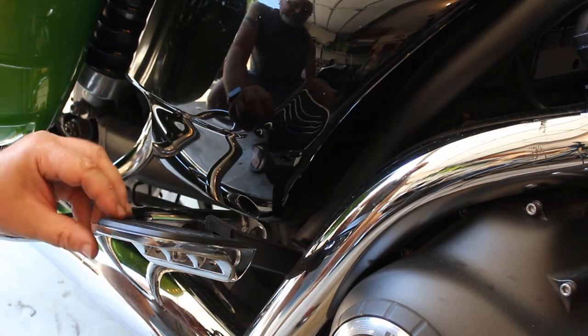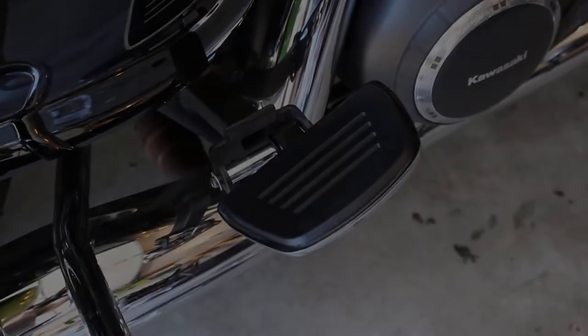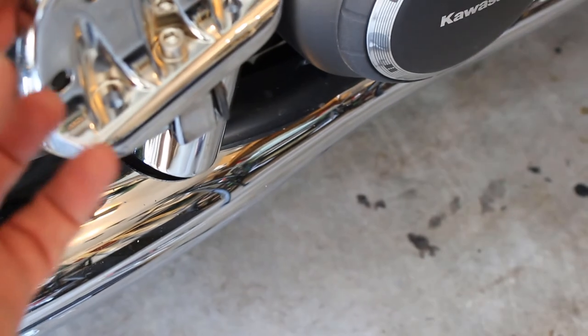Here's the end result — the spring washers have good tension so that the floorboard will stay folded up if desired. Thanks for watching.